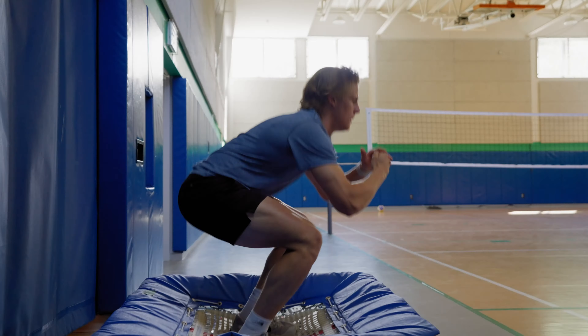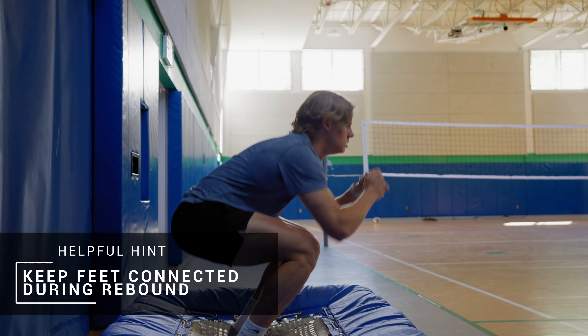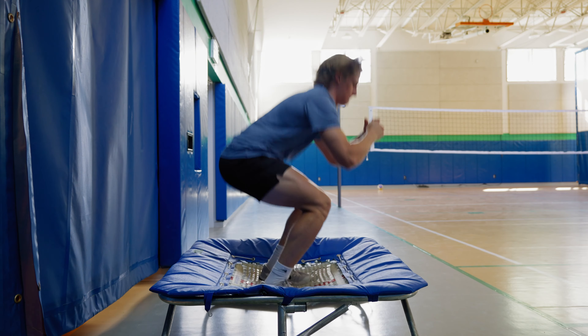For a set of 30 seconds, we'll be pushing down into the trampoline while keeping our feet connected to its surface as it rebounds up. Continue to push down and hold in that tuck position until the end of the set.